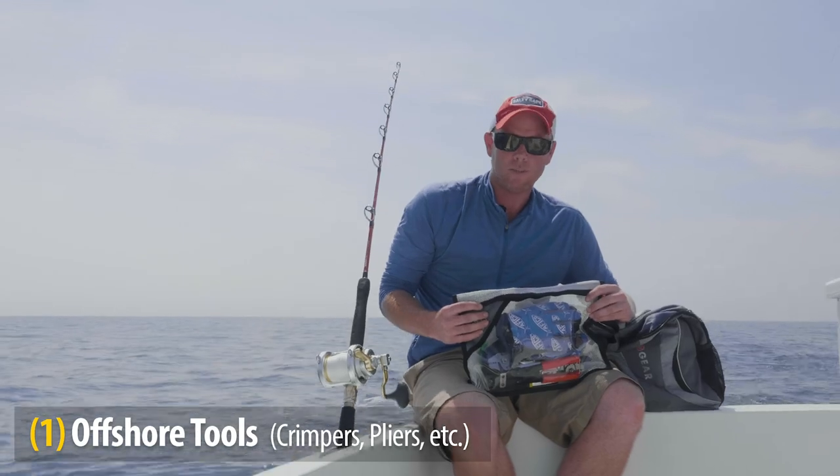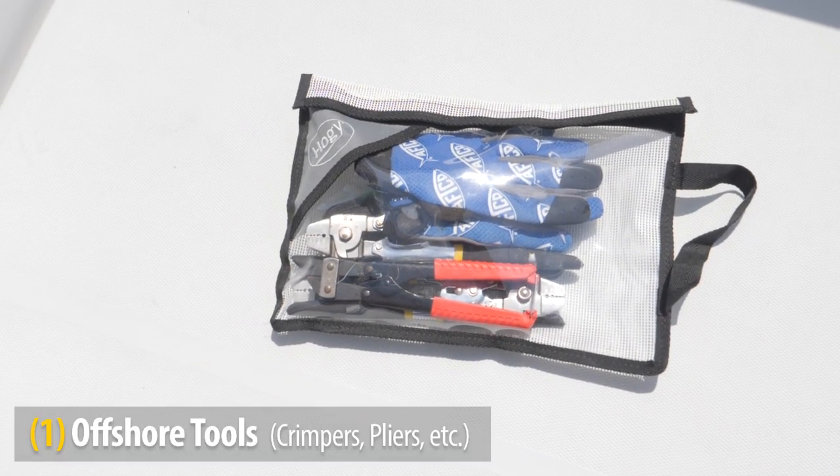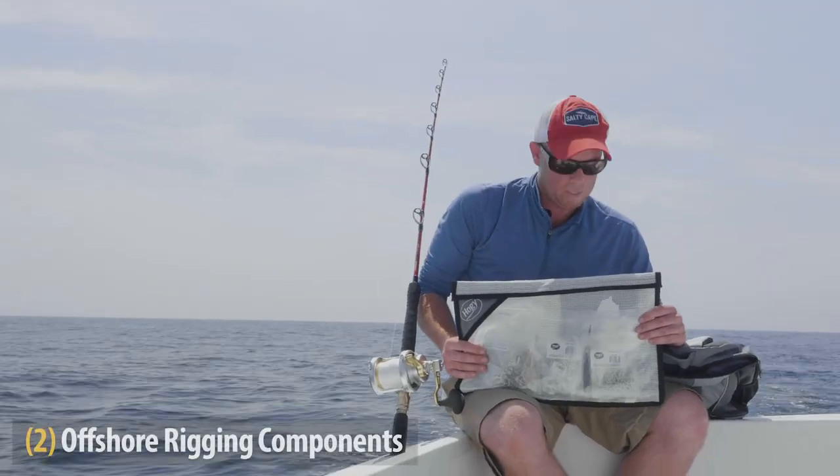You'll notice I have crimpers in here, split ring pliers, regular pliers, bolt cutters, and even a pocket knife. Here I have my offshore rigging component collection.